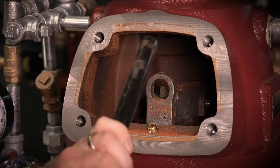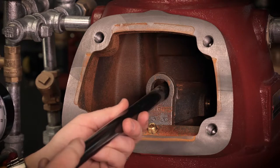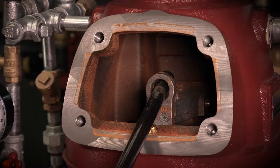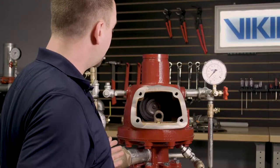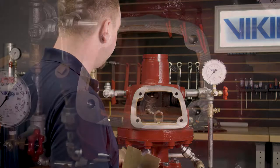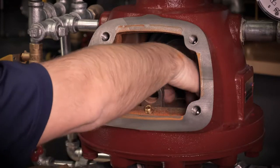We take the dry valve reset tool and place it through the hole in the hook assembly until it hits the stop on the clapper arm. To release the clapper, we'll apply a downward force to the hook assembly, allowing the clapper arm to spring up into the latched open position. With the clapper now in the open position, you will want to place something over the water and air seat inside the valve to prevent any of the parts from falling down into the inlet of the valve.